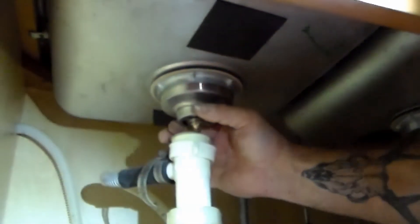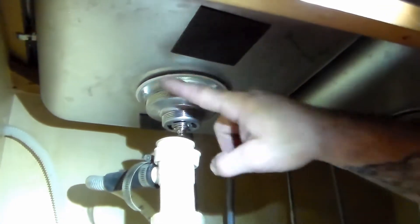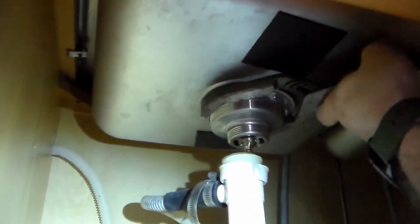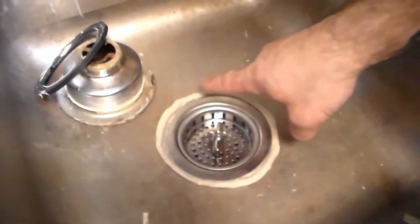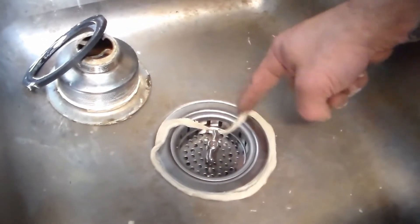You can either pull down on this as you tighten it up, or put a hand up top pressing down on the basket as you're tightening — we don't want to spin the basket and mess up our plumber's putty layer. With my hand up there to feel that it's not spinning, I'm going to grab my pliers and tighten this down. It doesn't have to be crazy tight — we have a rubber washer and the plumber's putty layer, so just snug it down. Once snugged, go back up top where you can see all the excess plumber's putty that bulged out.